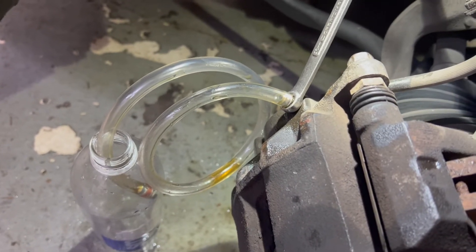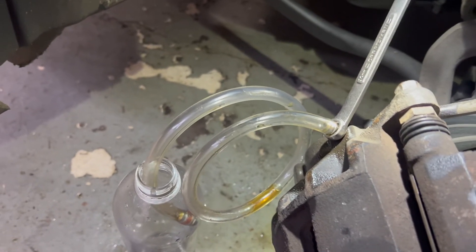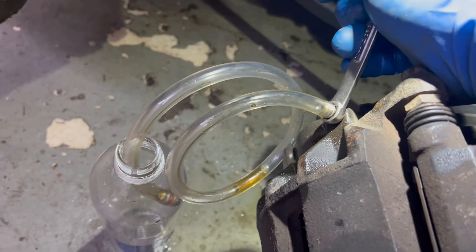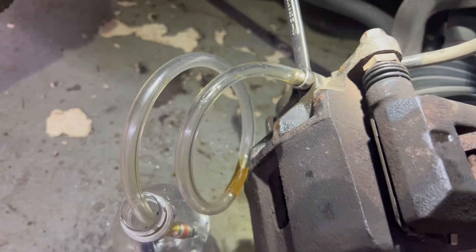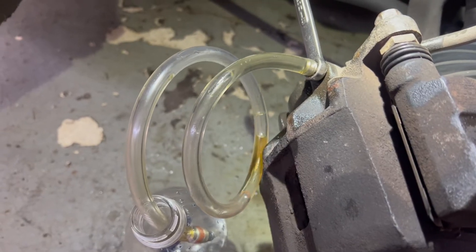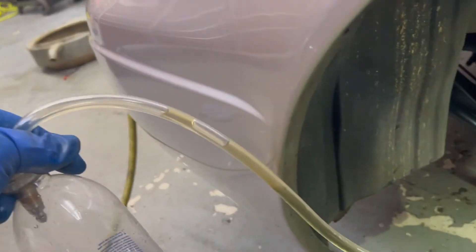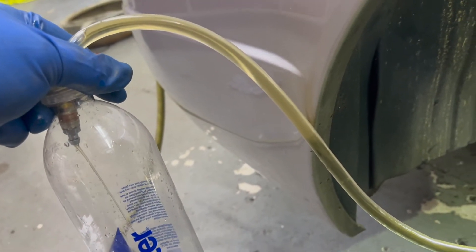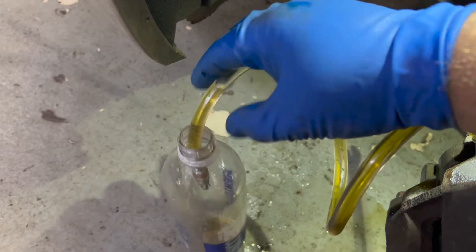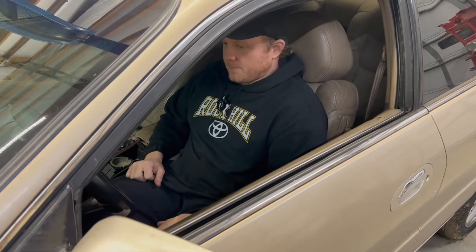The next method is going to be the one-way — our makeshift one-way bleeder setup. Then we'll see if we can get all the air out from the last method that probably wreaked havoc with air in it. So with that in there and cracked open, go ahead and start pumping. It's not too bad — it works pretty good. Does the pedal feel the same? Feels good.